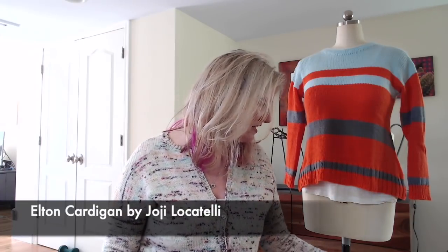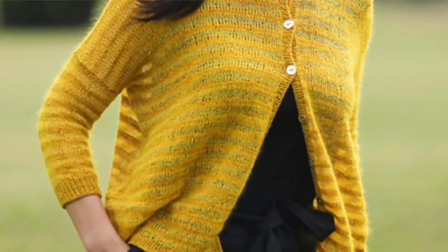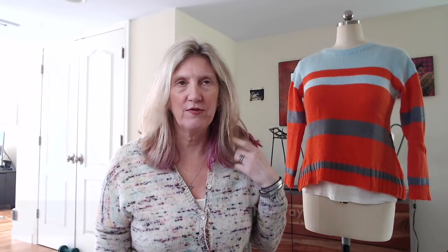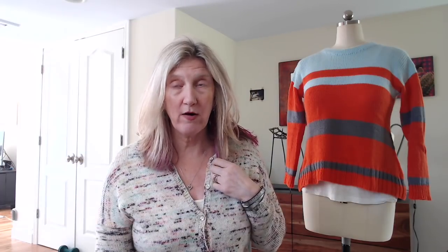Let me talk about mine first. This is the Elton Cardigan by Hoey Locatelli — I'll pop a picture on screen. It's stripes of wool and then mohair: a few rows of wool, then a few rows of mohair throughout the entire sweater. I made a version using a beautiful gradient blue wool and gradient blue mohair — fantastic yarn.